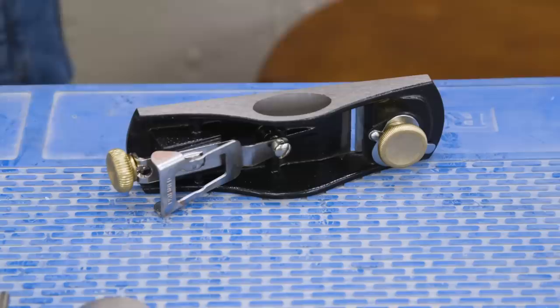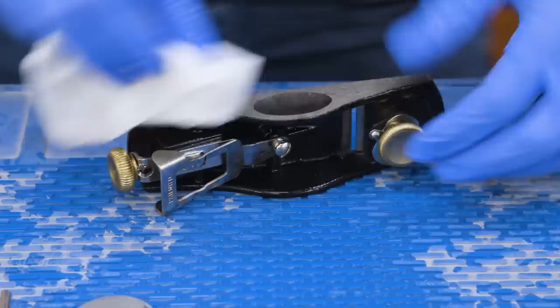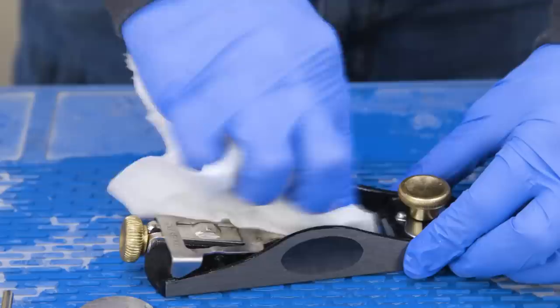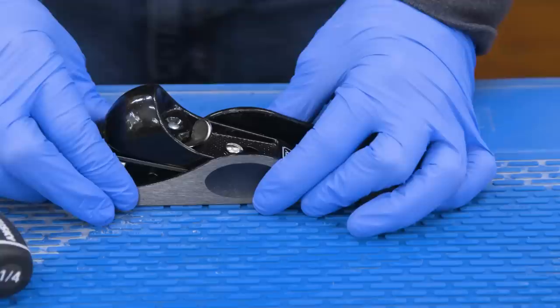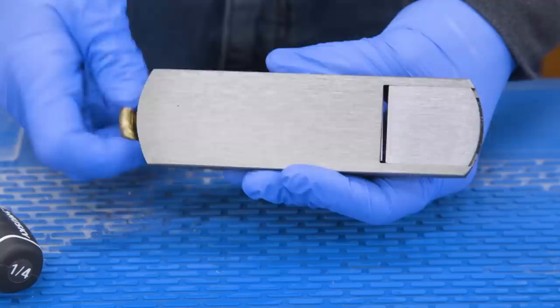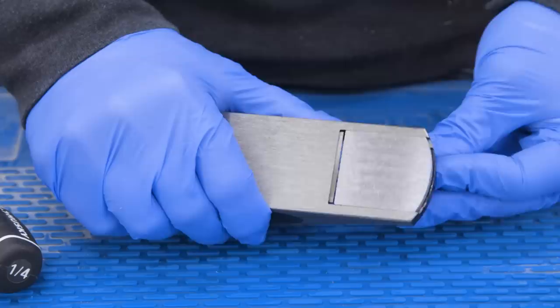I'll start by getting some mineral spirits on the plane — I just want to remove any grease that's on the surface. Now I'll reassemble the plane. While we could push forward with the flattening and sharpening process, I think it's actually more beneficial to test the plane out exactly as it comes from the manufacturer. After all the work you're about to put into this thing, wouldn't it be nice to actually see an improvement instead of just assuming that it's better?